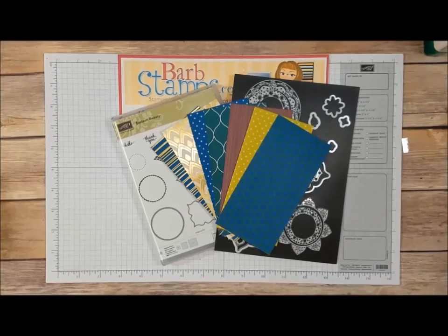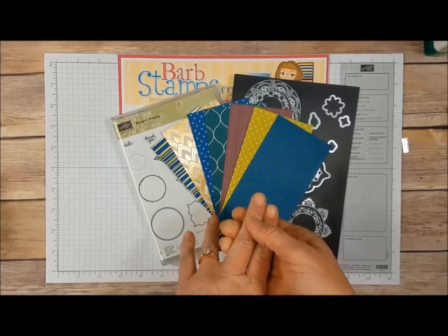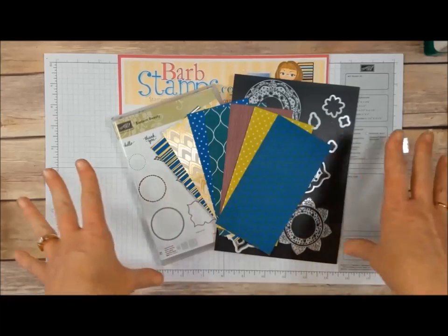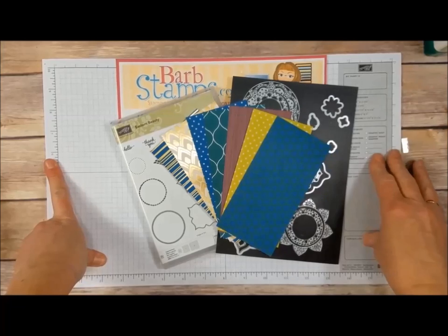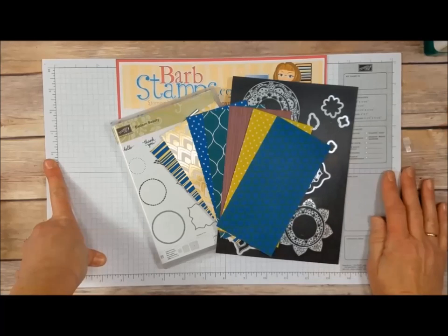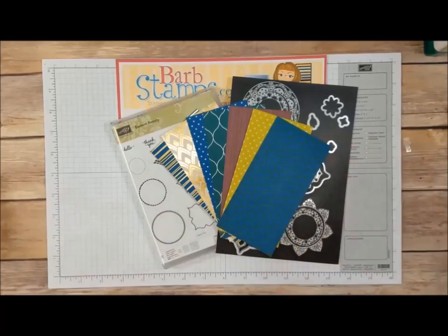If you purchase the Eastern Palace Premier Bundle from me, I will gift you with a tutorial to create 25 projects. All the projects use just the supplies that are in the bundle. You don't need a lot of extra supplies — you'll need adhesive, scissors, Big Shot Machine, and possibly some circle punches or circle framelits. That's all you're going to need extra. For everyone who purchases that from me in May, I will gift you with that tutorial.